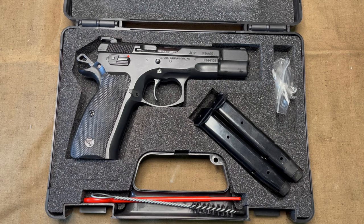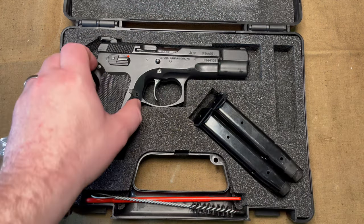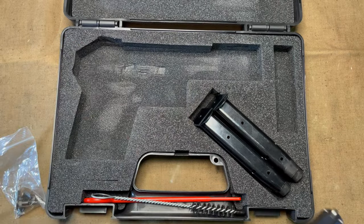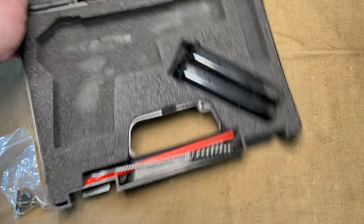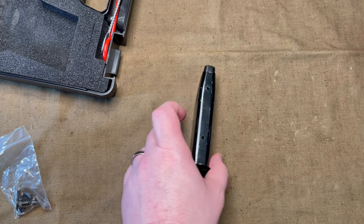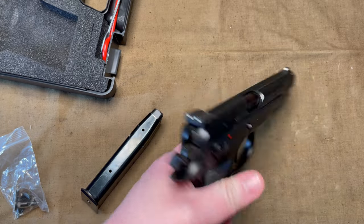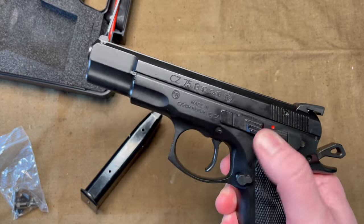One of the big benefits of this B Omega series is that you can choose to install a safety or a decocker, and the pieces come with the pistol. I already have a video on my channel about how to switch between the two. The magazines are 16-rounders plus one capacity for the pistol, and I currently have the safety installed.